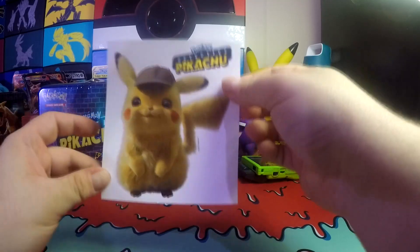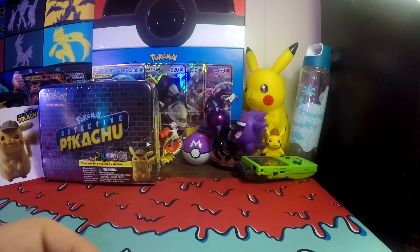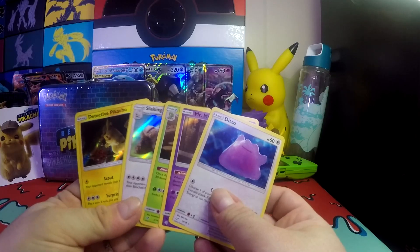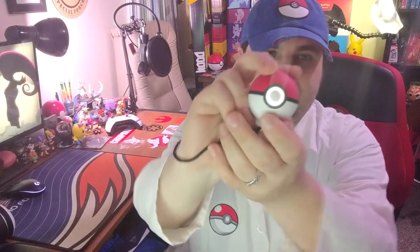Thank you for the sticker, by the way. As always, check out my other videos, and like and subscribe. Have a great day. I choose you to check out the other videos — do it for the flashing Pokeball!